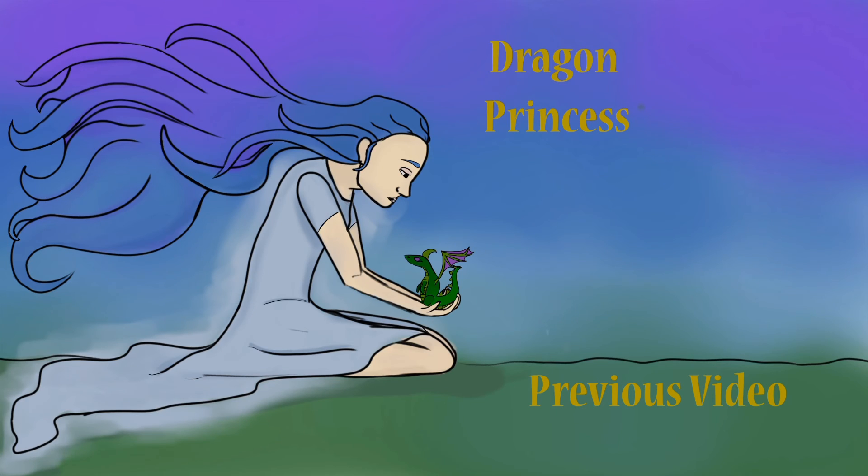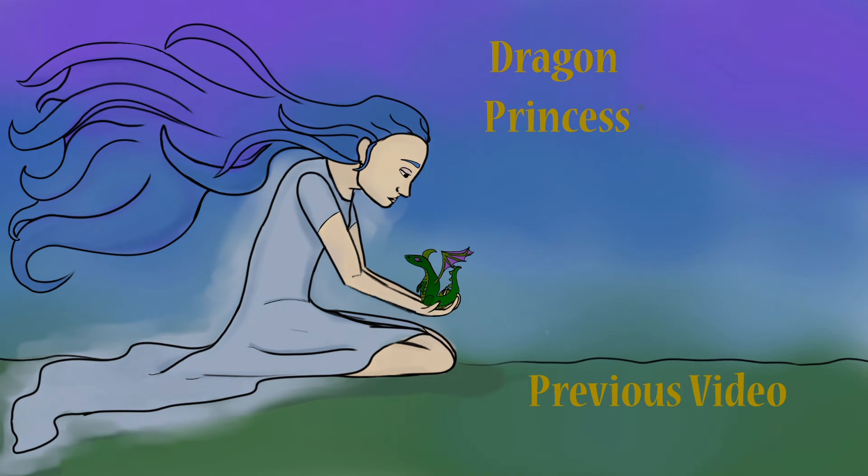Thank you everyone for watching — if you liked it please give a like, and if you'd like to see more content similar to this please hit the subscribe button and stick around because there will be plenty more hair videos coming in the future. Thank you all so much for watching — remember I'm the Dragon Princess and I'll see you all later. Bye!